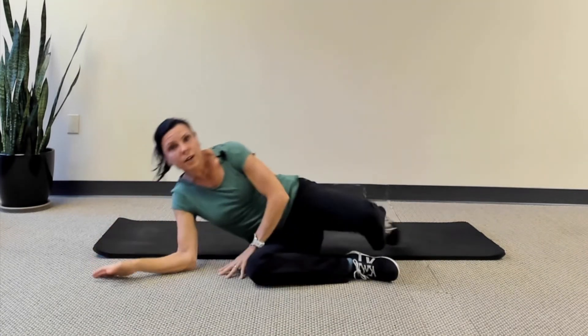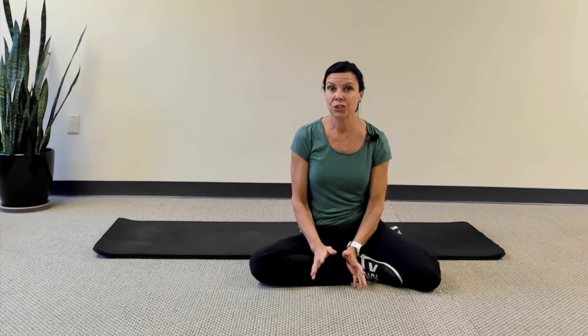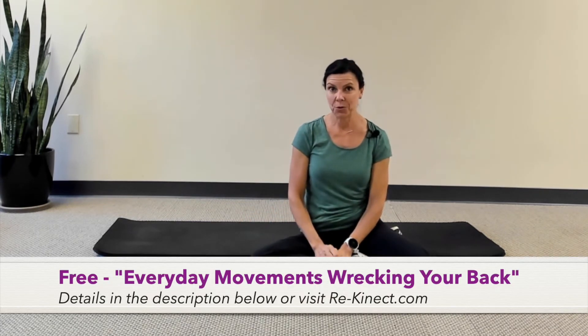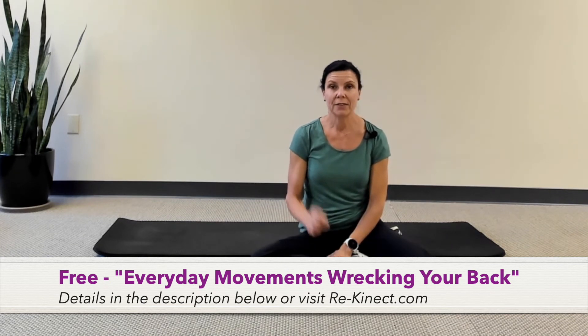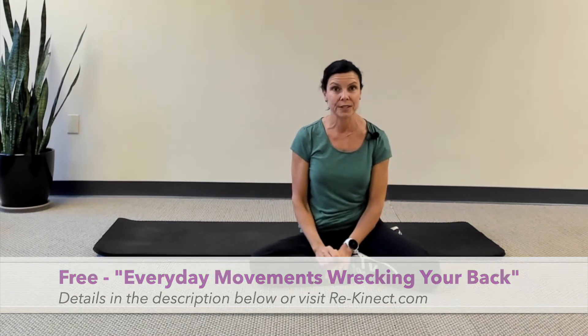If you like content like this, please share it with your friends and family to help as many people as we can. Click like, subscribe, and check out my free mini course, Everyday Movements That Are Wrecking Your Back — there's a link in the notes below.